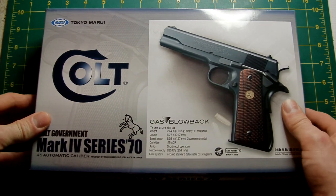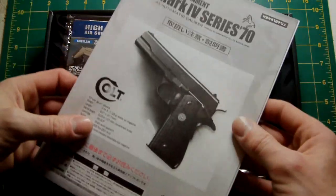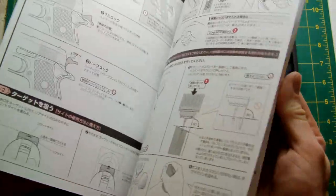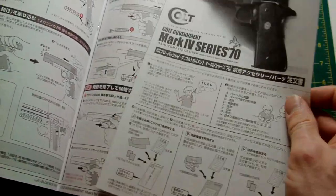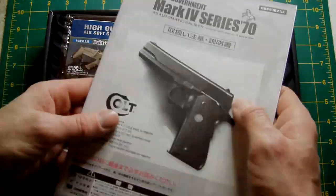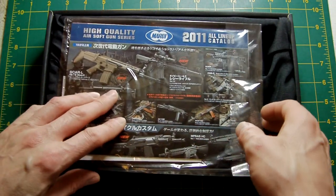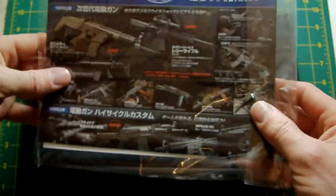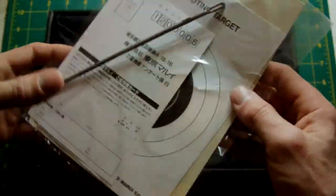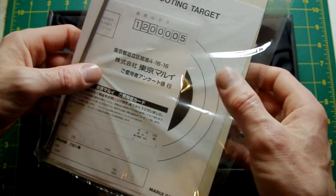The box is quite nice but we're not interested in the box, we're interested in what's inside it. You get all the usual items: the manual, which is pretty good, although it seems as an afterthought they forgot to include the strip-down diagram — they've added that as a pull-out, which is quite handy because you can just pin it up on the side. There's also their advertising, a barrel cleaning rod, and some targets.